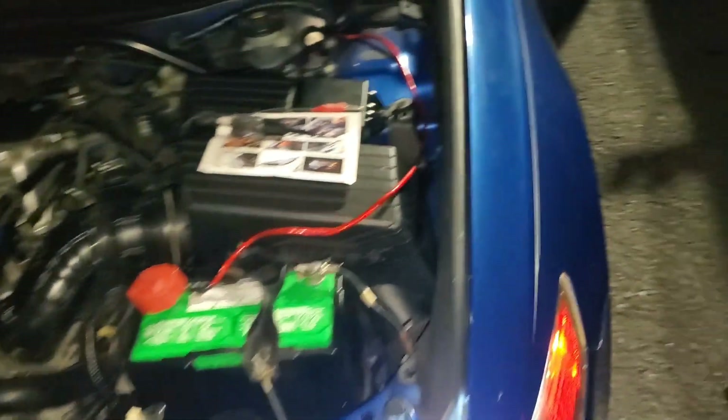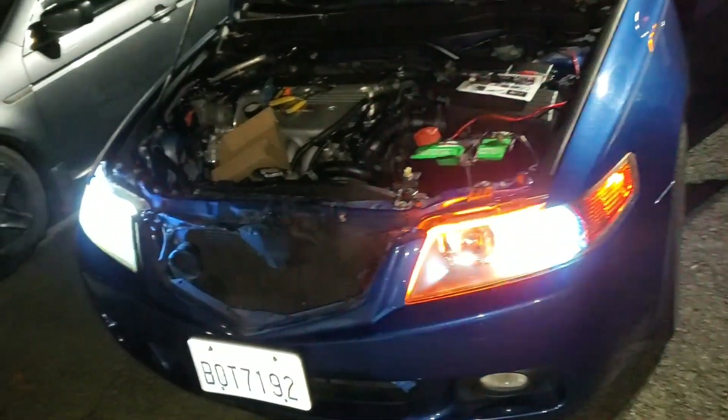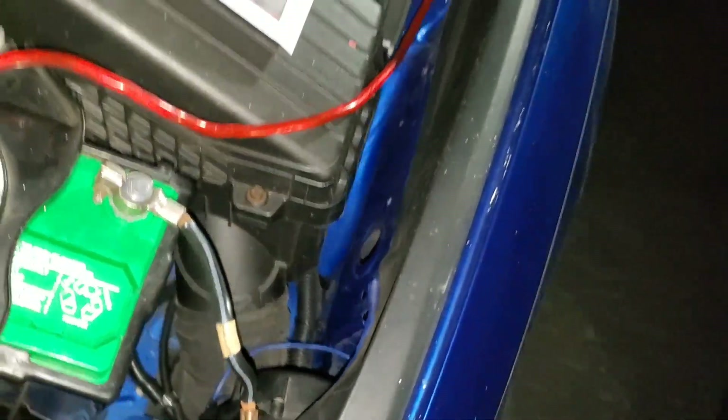When everything is on, they should be on with everything — yep, there they are. They're going to be even brighter than before when everything's on. The daytime running light will obviously look different. That's pretty much it for this video — just going to put everything back together, the grill and everything. When you're turning, one should be on; the other one stays on when the turn signal is on. It's not like newer cars where it turns off on the opposite side, but it looks pretty cool.